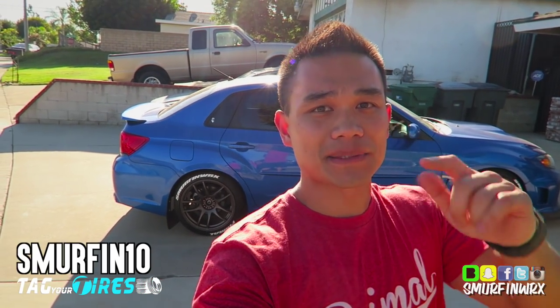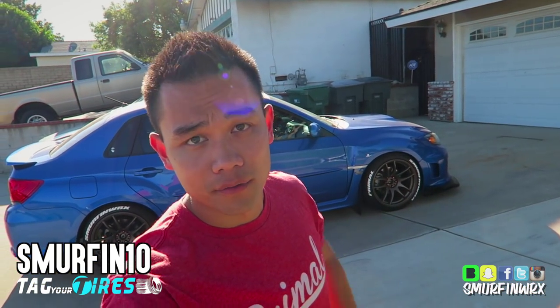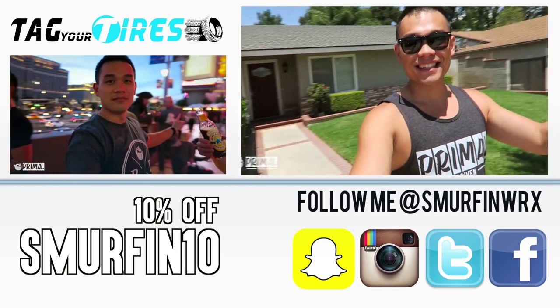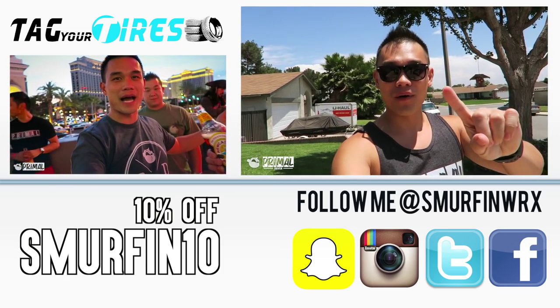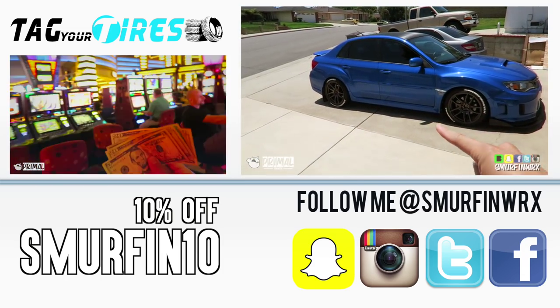A little gift for you guys — use code SMURF10 for 10% off. Looks good, right? Visit TigerTires.com and use SMURF10 for 10% off. If you guys want to watch more of my videos, click on the big video — that's when I review the car. The other video is when we went to Vegas.